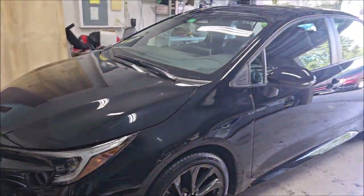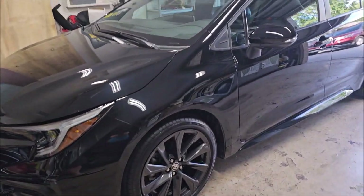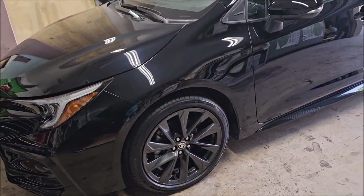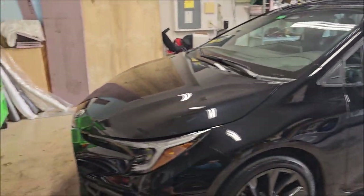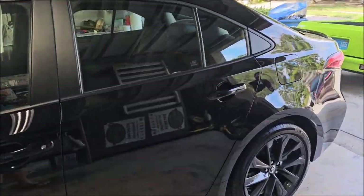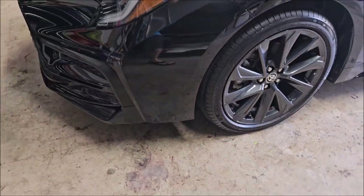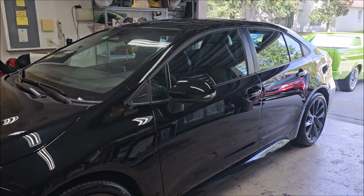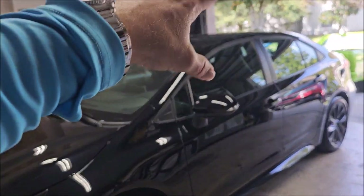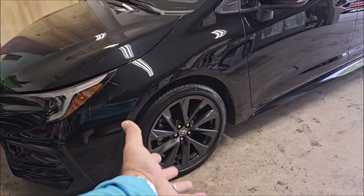I polished everything with Adapt Smart Polish, then I ended up having to use the Smart Finish. I got this awesome gloss and removed some of the scratches and spots. After I polished everything, I gave it a wipe down with my Amplify, which is the prep product that actually extends the life of protective products up to 30%. After that, I applied Elite Master Coat Pro to all exterior surfaces, including the headlights, taillights, emblems, all the glass, all the trim, all the paint, and all the wheels.